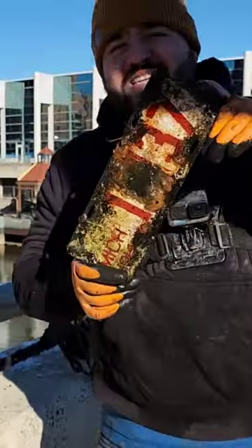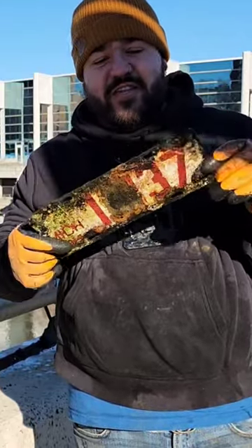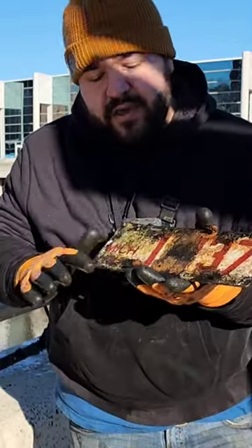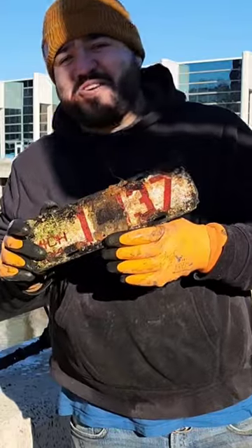This is the first 1914 Michigan license plate I have found. It's going to go next to my 1913. It is porcelain — the back is metal and you can see the porcelain coating. The plate is white and red. I'm so excited right now.